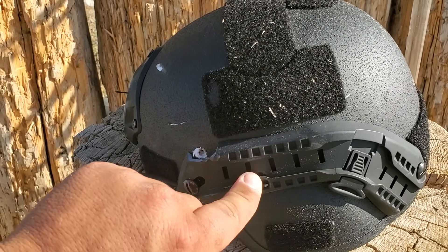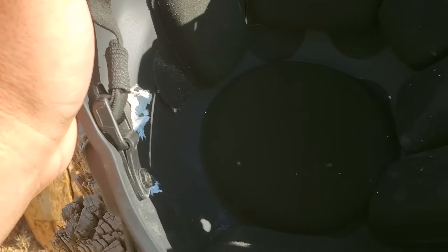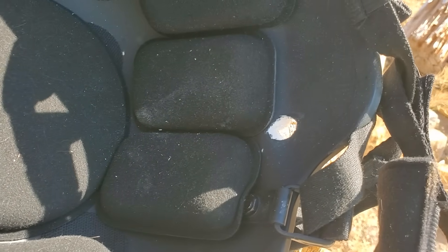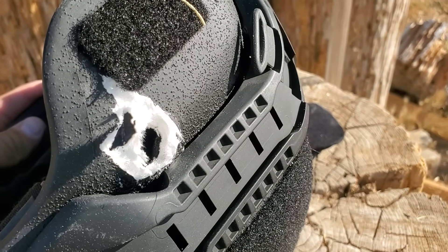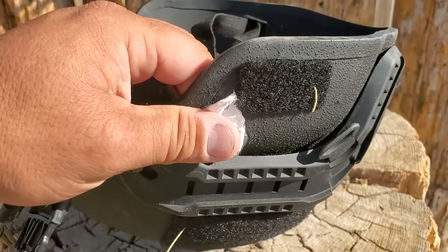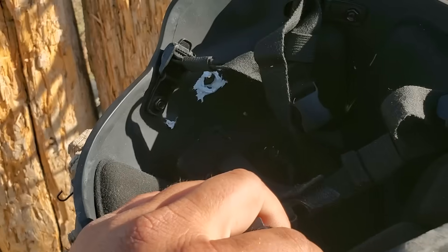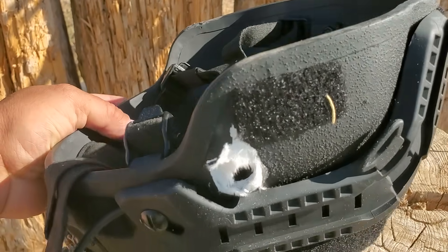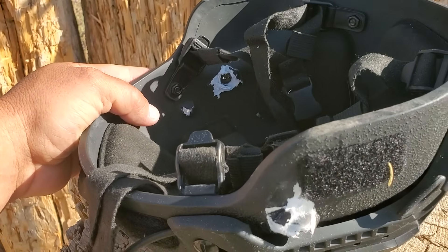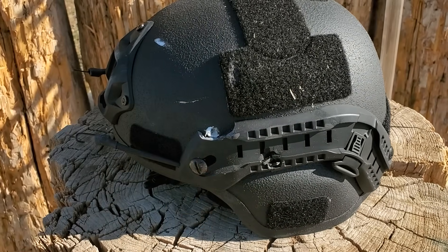See that right there? One side and then straight through the other. That is not as advertised — supposed to be Level 3A, and it just couldn't take a round.